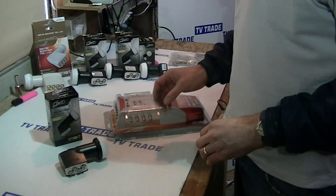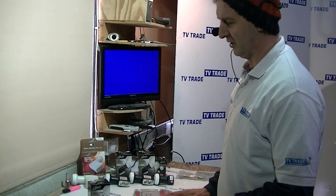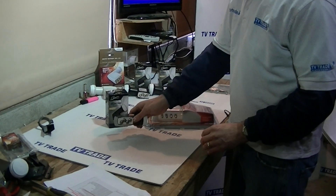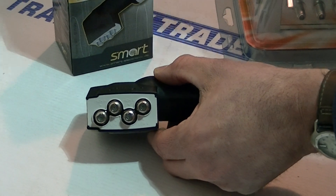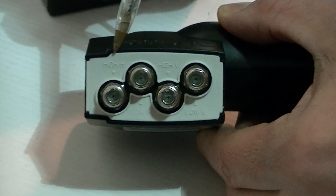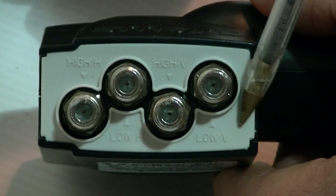What it tries to do is break up the satellite signal into vertical and horizontal, high and low. So we have four different feeds here. Looking at the bottom of the unit, we can see high horizontal, low horizontal, high vertical, and low vertical.